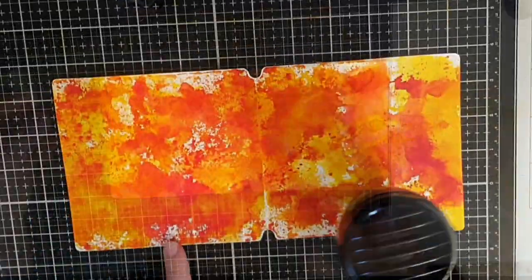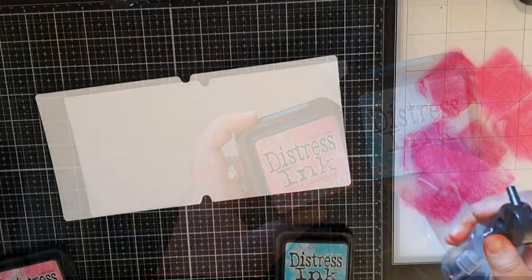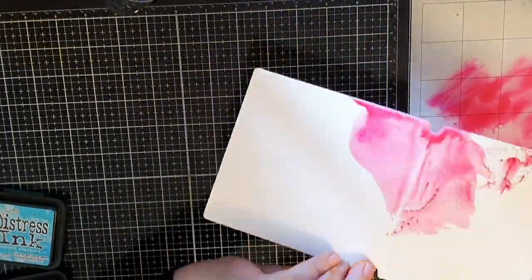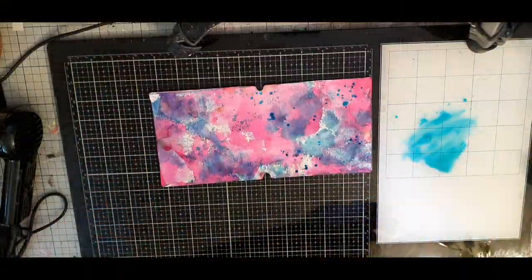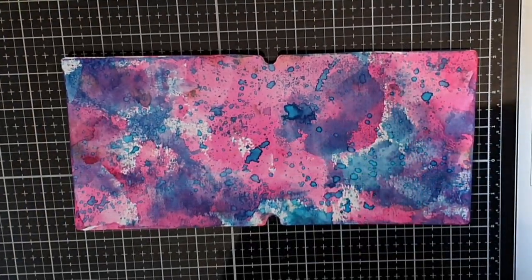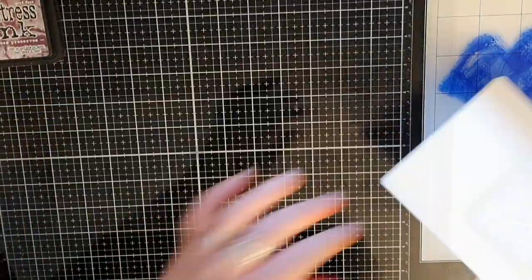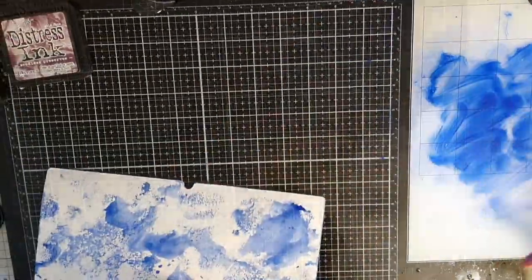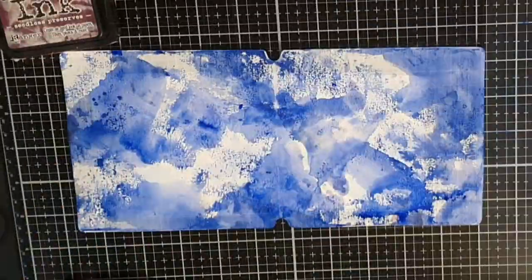When I smoosh I always dry in between layers. For the second page I will use Distress Ink in Picked Raspberries and Peacock Feathers. This time I'm impatient and smoosh the ink pads directly on my surface and smoosh the paper into the ink. When I'm done smooshing I make splashes with Peacock Feathers. For the third page I use Distress Ink in Seedless Preserves and Blueprint Sketch, doing the same smooshing and adding splashes at the end.